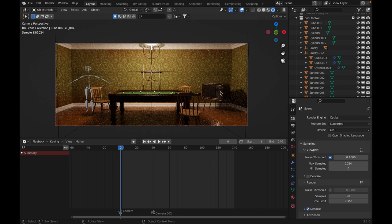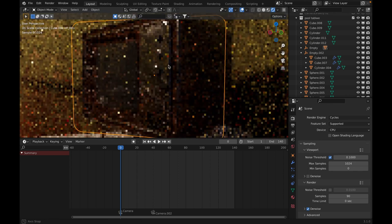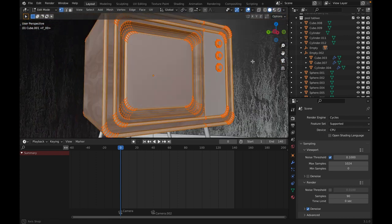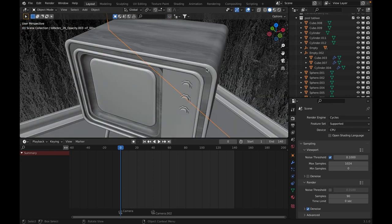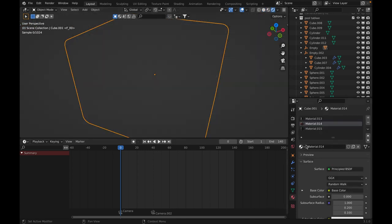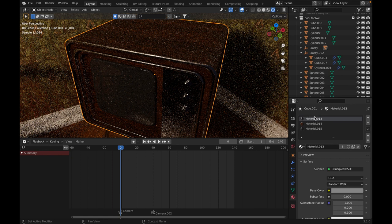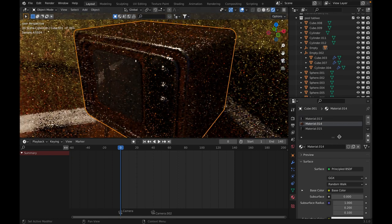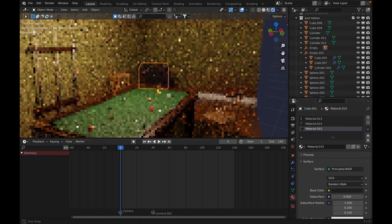One of the first things I did was model this TV. Very simple — it's just a beveled cube with insets and more bevels. There are two materials here: the chrome material I used for the edges for specular highlights, the wood material, and the screen material. Very simple.